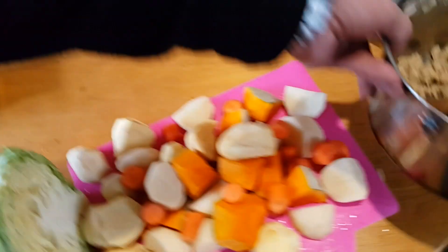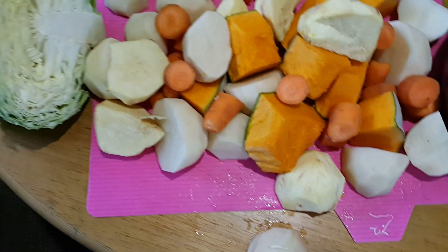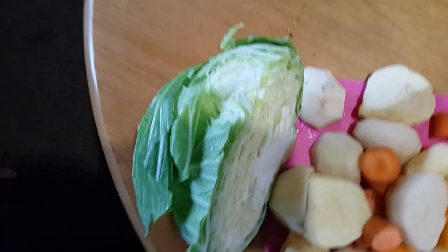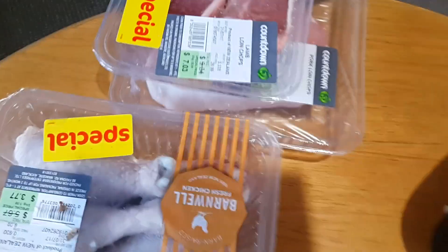That's the stuffing done. Everything I want to have in my hangi: kumara, pumpkin, potato, a few carrots, the cabbage, got our meat — chicken, lamb, and pork underneath that. That's it.